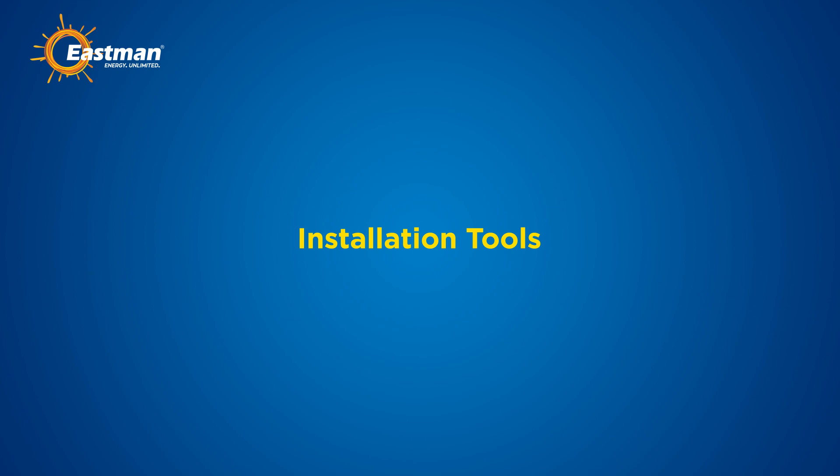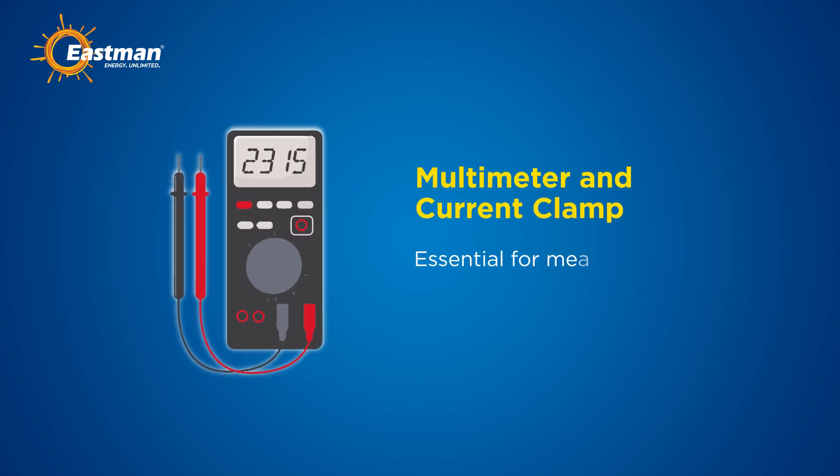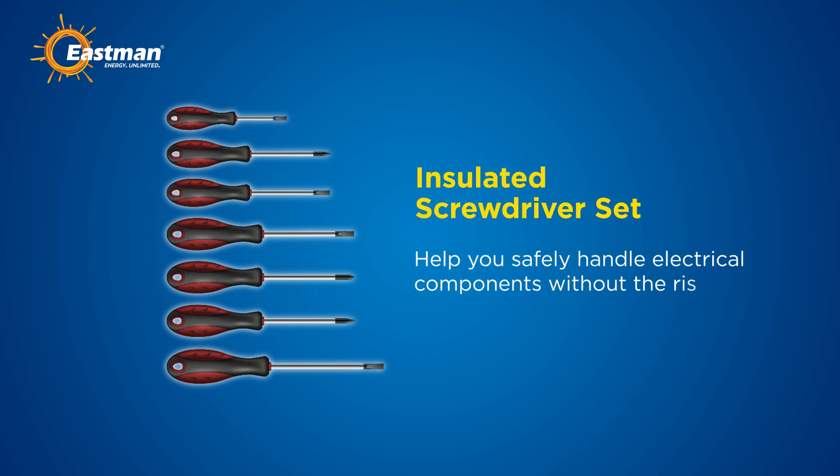For a successful installation, you will need a range of tools. First, a multimeter with a current clamp is essential for measuring electrical values and ensuring the system's functionality.